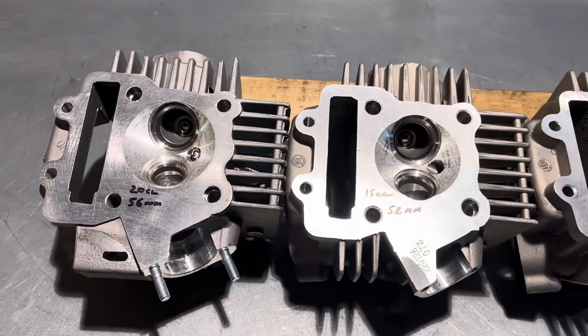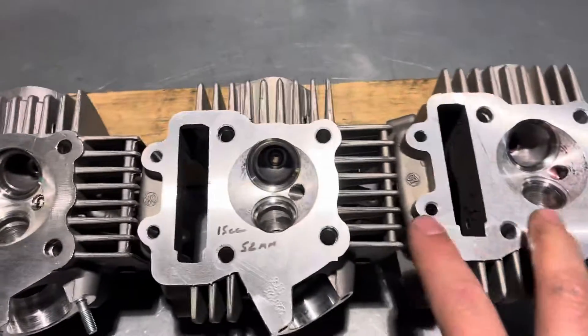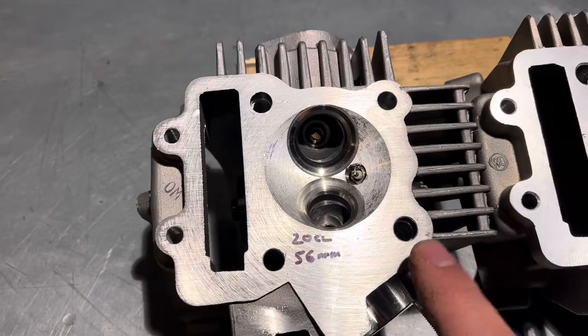Hey everyone, we've got some heads here for the YX160. These two are the red tag head space castings that we use. This is a stock 160.